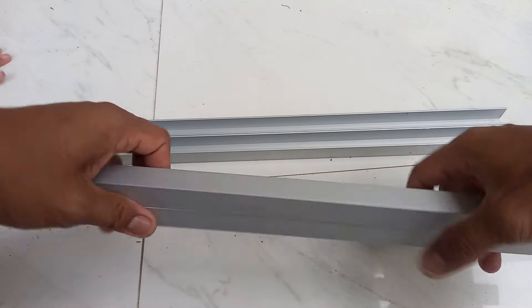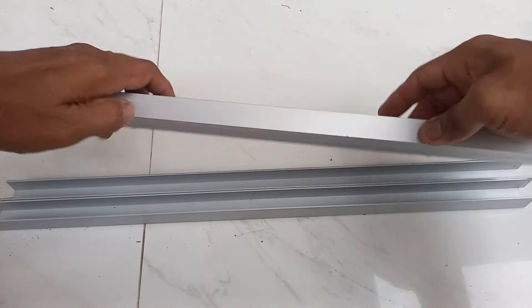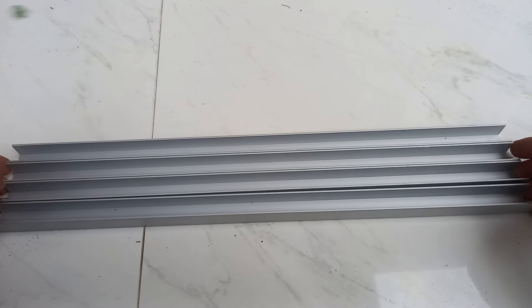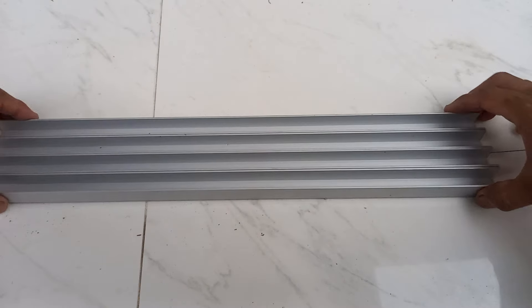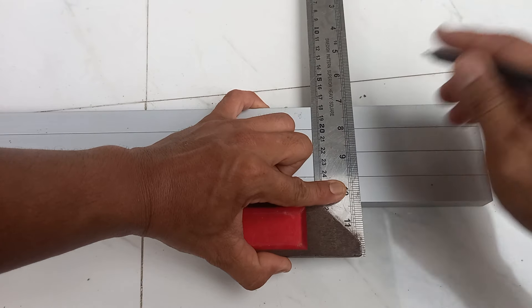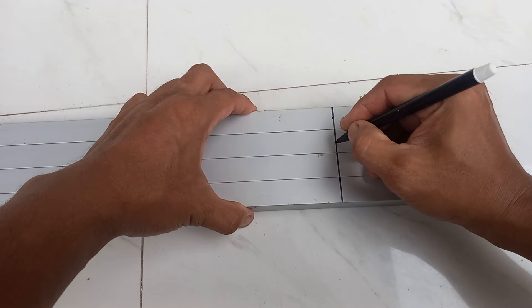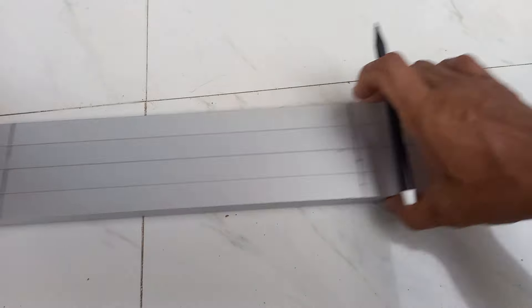Untuk frame-nya saya menggunakan bahan dari aluminium kanal U ukuran 20x20 mili, dengan panjang sekitar 50 cm. Ini saya tandai untuk nantinya akan membuat lubang sekrup.